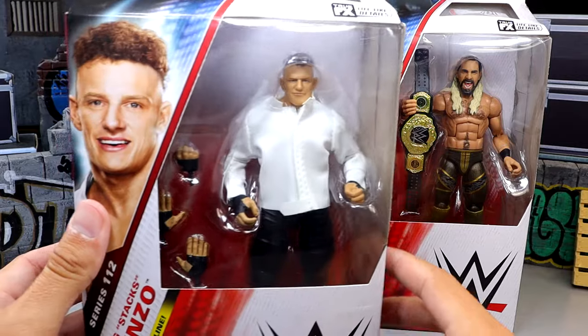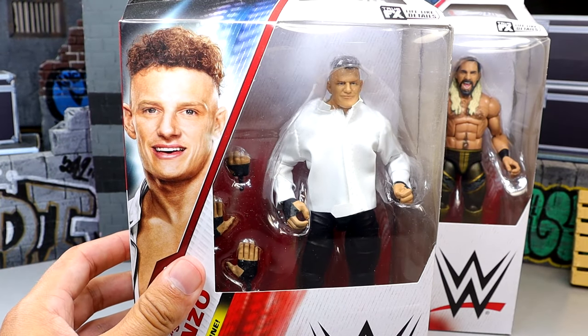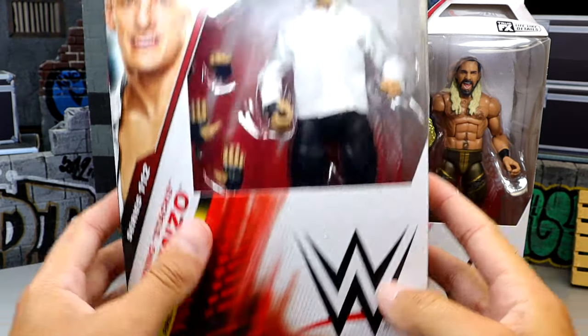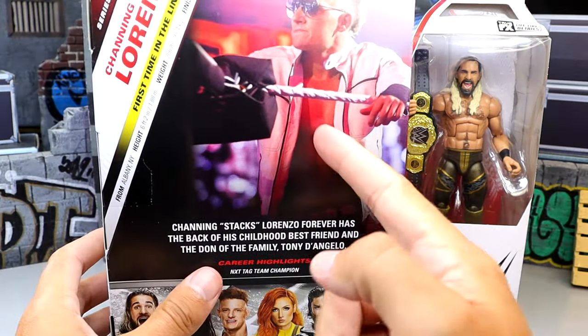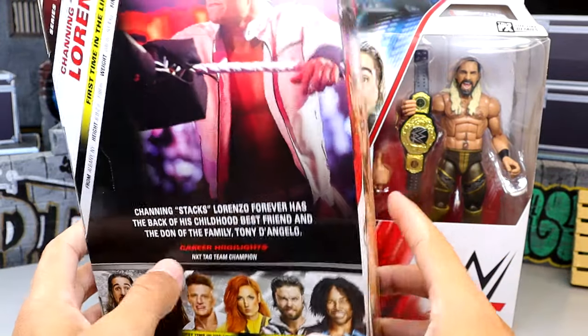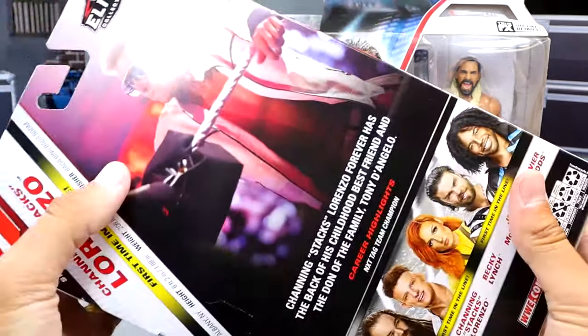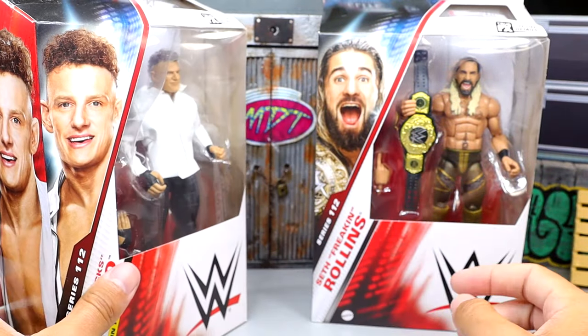We also have Channing Lorenzo — Stacks, if you will — with his white shirt. It looks pretty good. It looks like he doesn't lack accessories like some other figures we've seen so far in this wave. The only bummer is he can't even come with sunglasses. You can't give this man sunglasses.